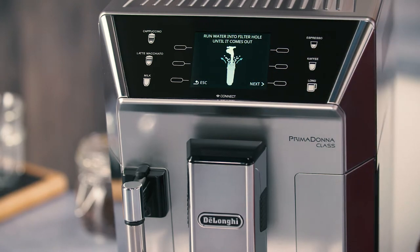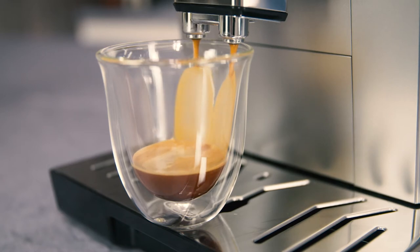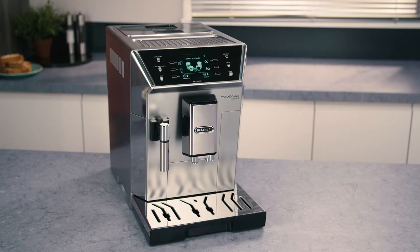The filter lasts about two months if the appliance is used normally. If the coffee machine is left unused with the filter installed, it will last a maximum of three weeks.